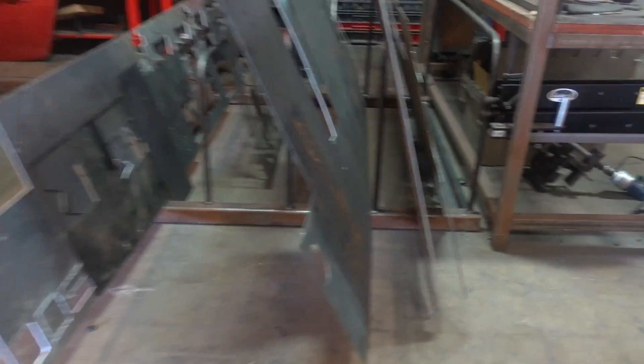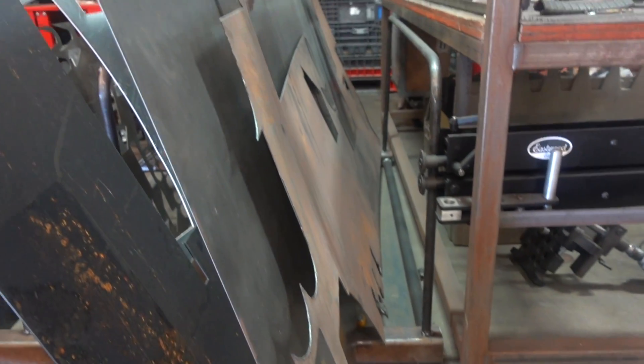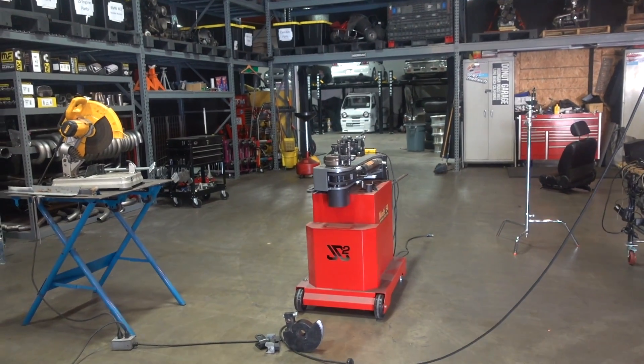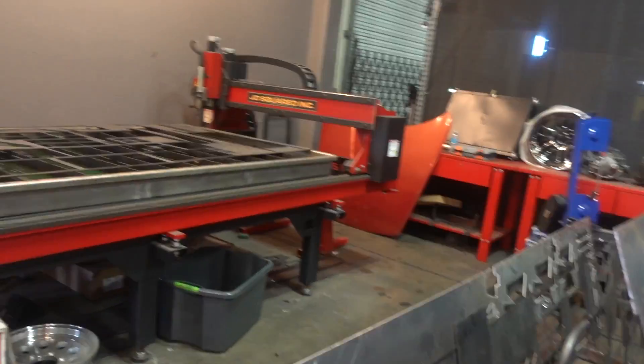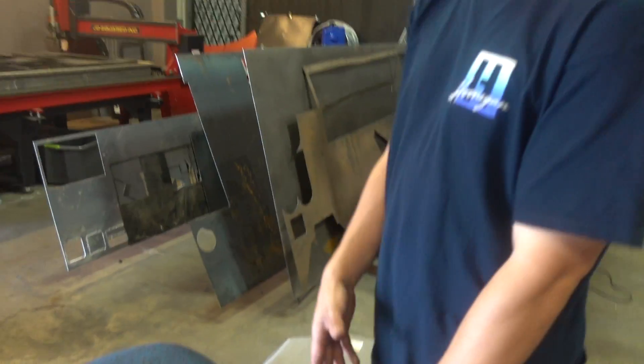Alright, so we just finished the metal rack — pretty stoked on it. Wouldn't have been able to do it without the Model 54 JD Squared, thank you guys. Also the Pleisman table is super badass. If you like us building stuff like this, comment below and subscribe. And I'll see you next time.